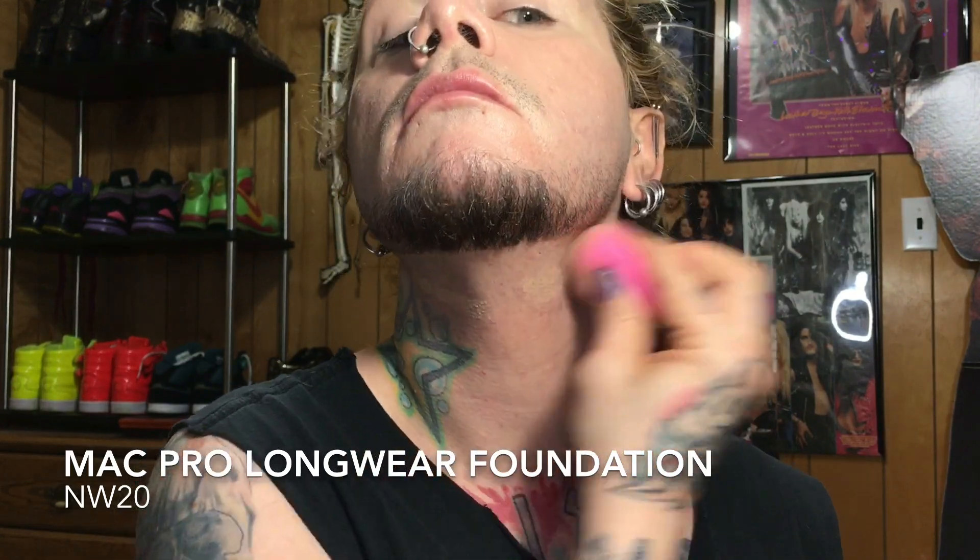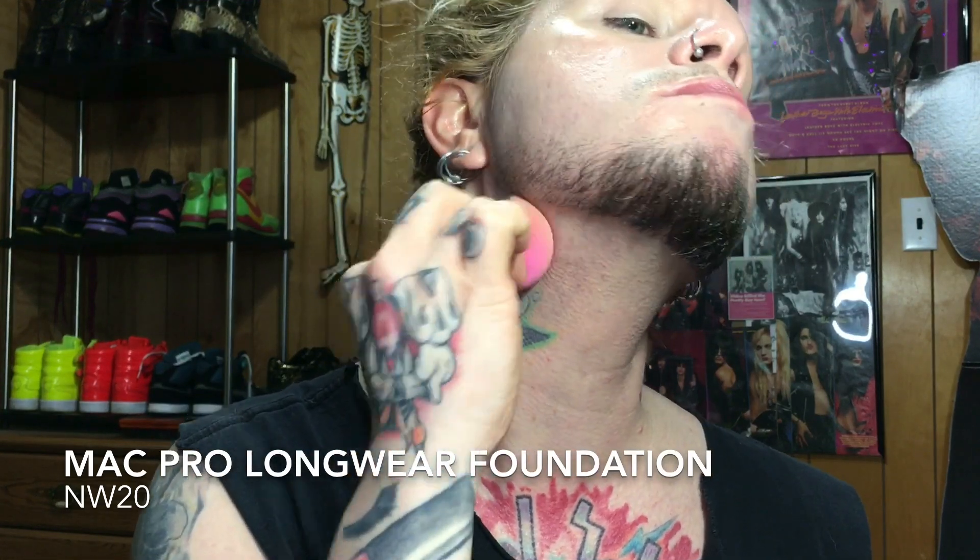The MAC Pro Longwear Foundation is super good — great coverage, it lasts all day on oily skin, and it's got a good shade range.